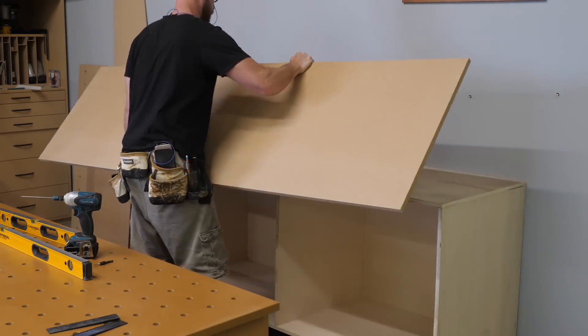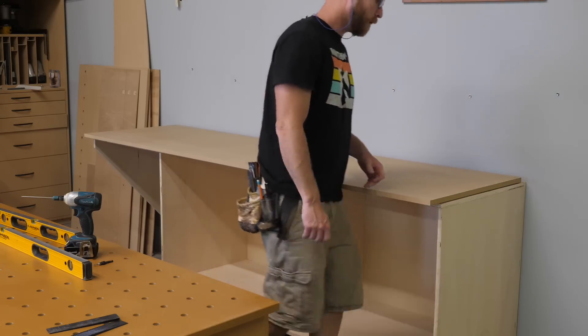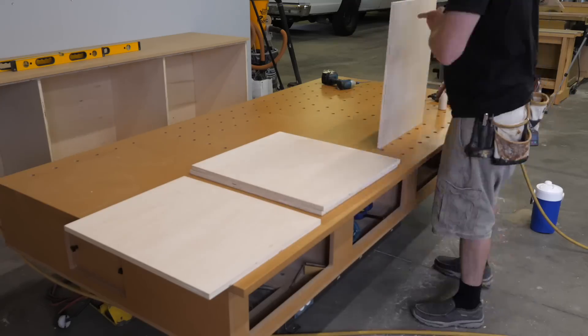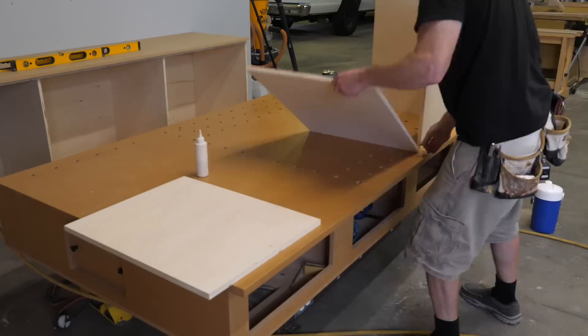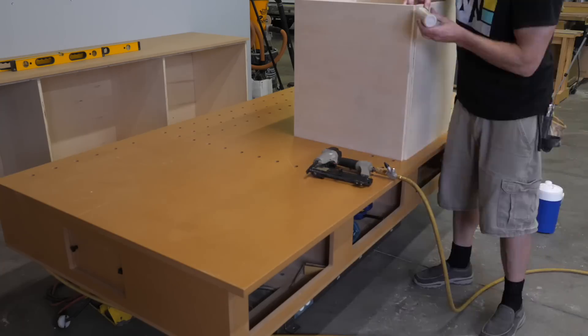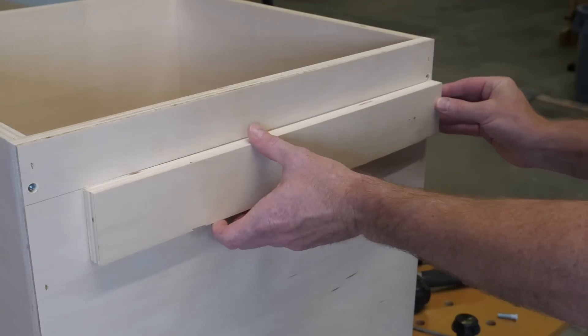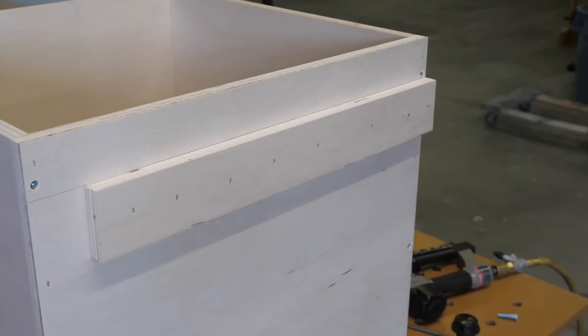This is a 3/4-inch thick piece of MDF that will eventually become the countertop. I put this in place so I can take a real-world measurement for the next little cabinet that I'm going to build. This cabinet will be what my pocket hole machine sits on, and I build it totally separate from the other cabinet because I think it's important to keep things adjustable — who knows whether I'll want to move or get a different pocket hole machine altogether in the future.